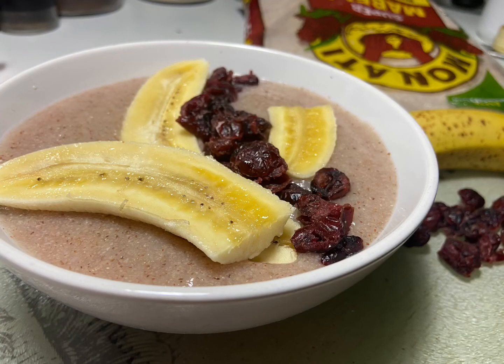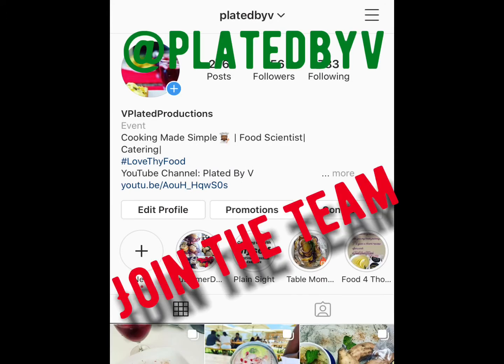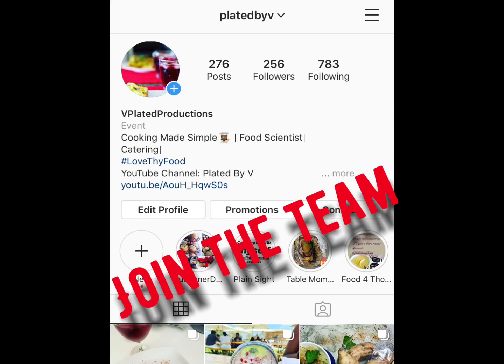The fruits of my choice were banana and dried cranberries. If you want them to be a bit mushy, just toss them into the microwave for one minute. Join us on Instagram, Twitter, and Facebook at Plated by V on all platforms.